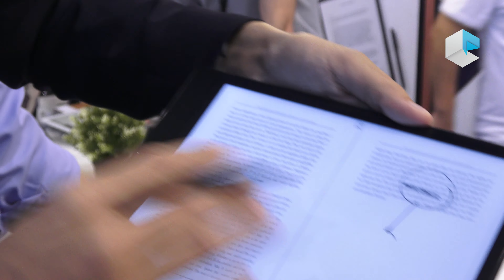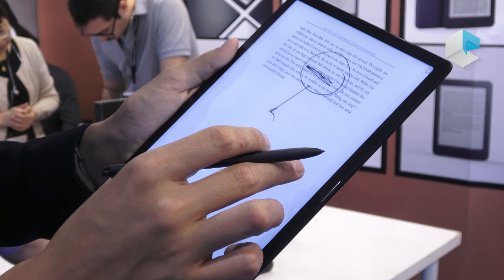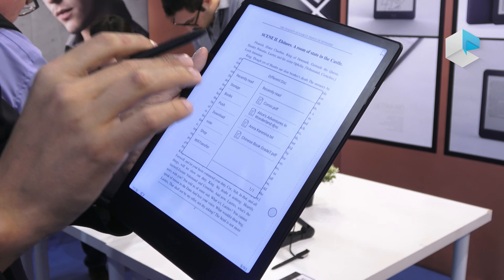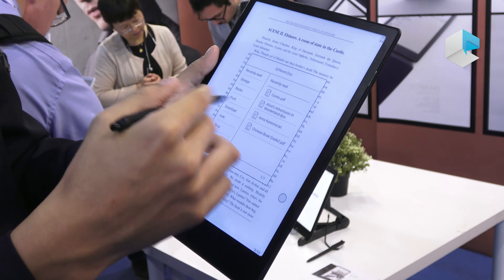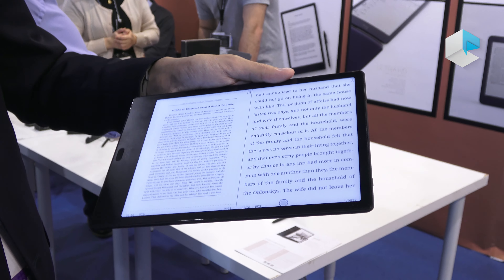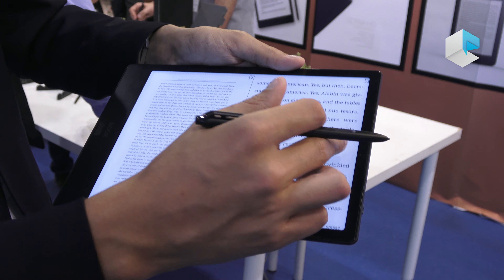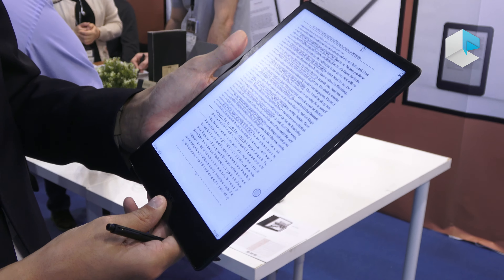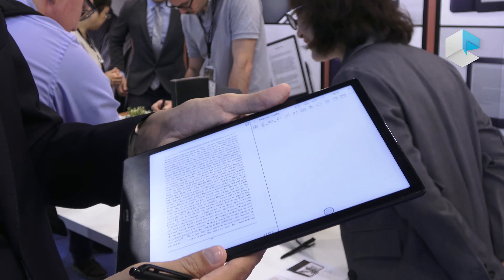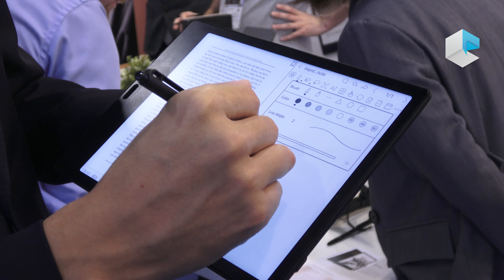In the library, one of the new features is split screen. When you press in the middle of the screen, a menu appears with three split screen options. The first option is split screen with the same document, giving you two pages like a regular book where you can turn pages independently on either side. You can also take notes on both pages, and pressing the back button saves the notes.